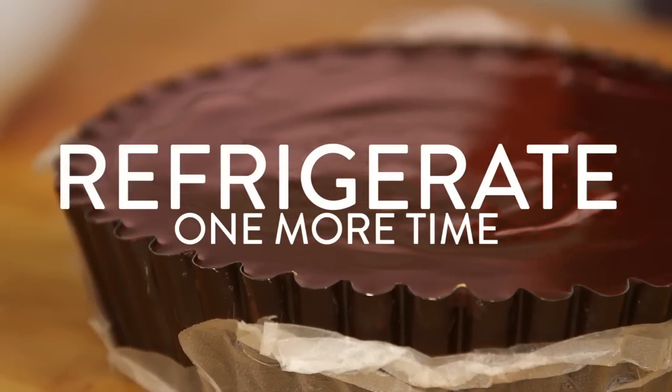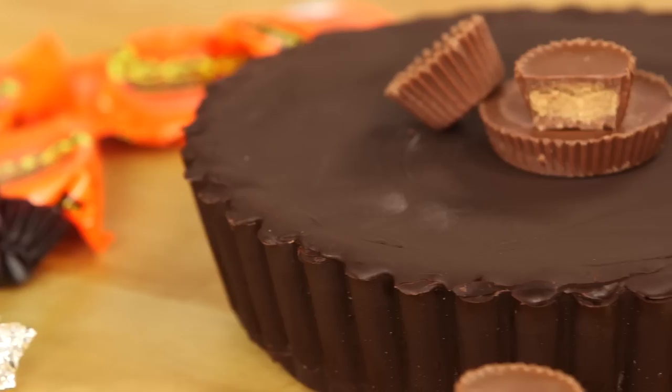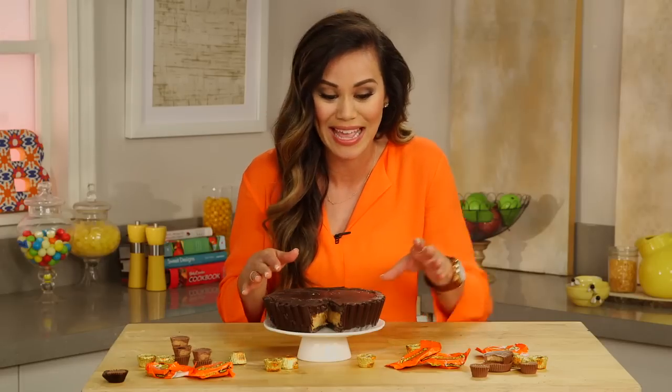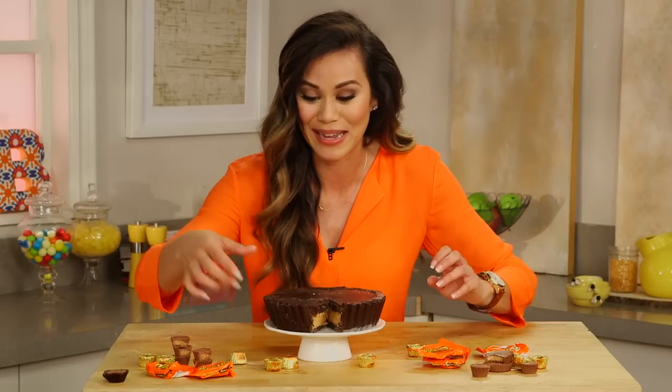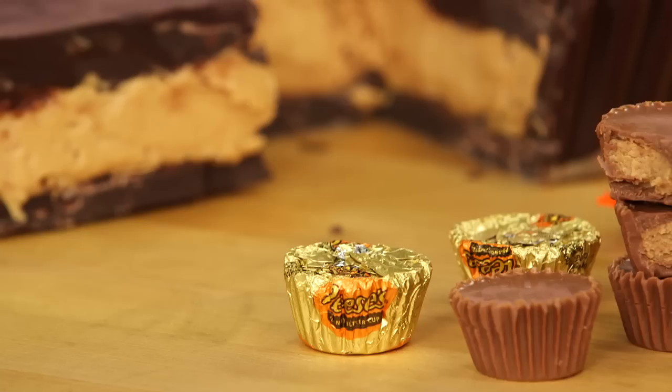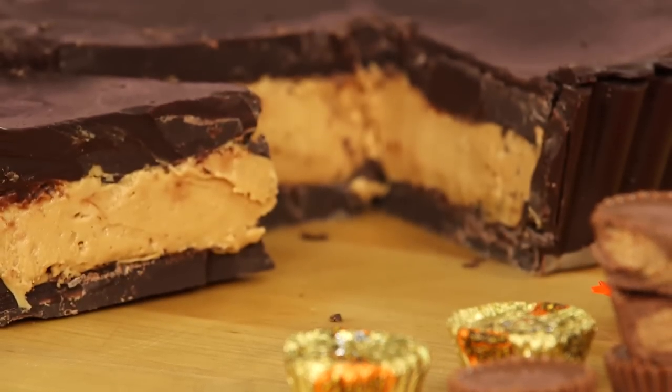Give it a little shake to get rid of any air bubbles, and then this big baby is going back in the fridge one last time. Oh my god, look how fantastic this is! Did you know that when Reese's peanut butter cups were first introduced in 1928, they were called penny cups because they cost a penny? I wonder how much this big mama would have cost back then. I cannot wait to take a bite — oh, come to mama! Oh my gosh, this is amazing. Sorry Reese's, but this tastes way better than the original!